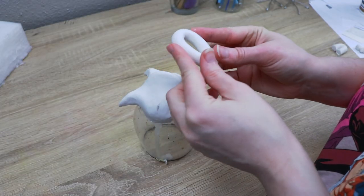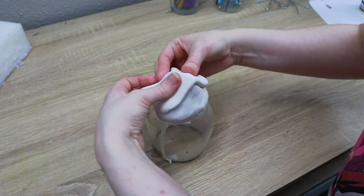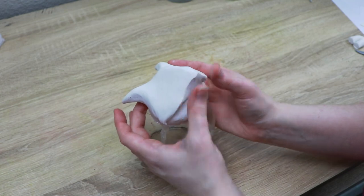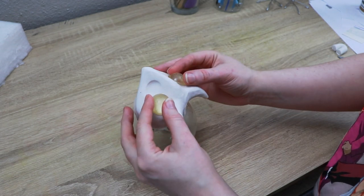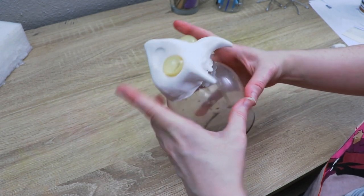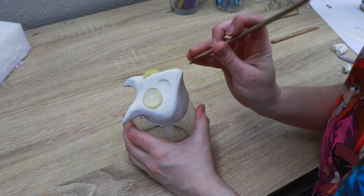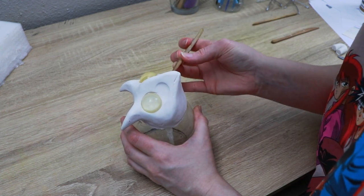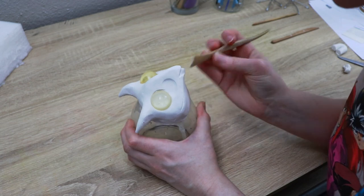Once I have a basic shape laid out, I'm going to start adding features. I'll mark out and adjust the shape of the beak, then take some resin pieces to mark out where we're going to add the eyes. I'm using resin eyes because I don't currently have glass eyes large enough — these are temporary and we'll replace them later. Once I'm happy with the eye placement, I'll move on to the mouth, sketching out roughly where the opening is going to be, then cleaning it up and adding teeth.